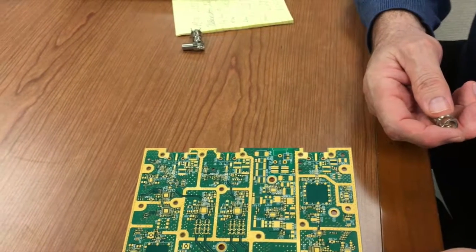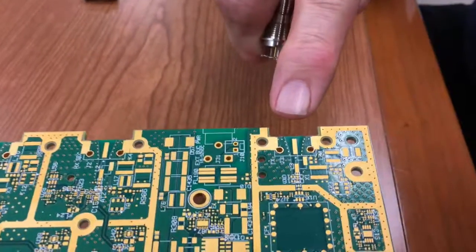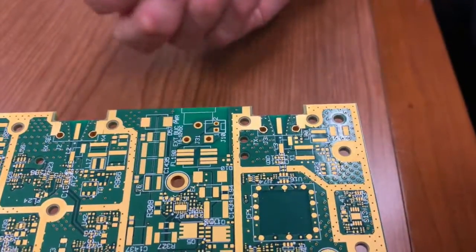This is a 093 printed circuit board designed to use the v-byte. As you can see where I'm pointing, the pads and the fixment holes have already been pre-drilled. This is a board designed for the v-byte to install.